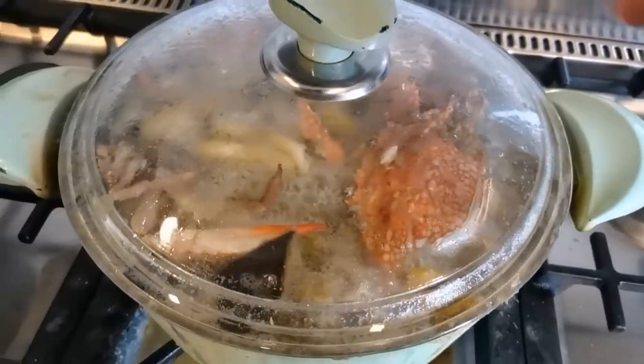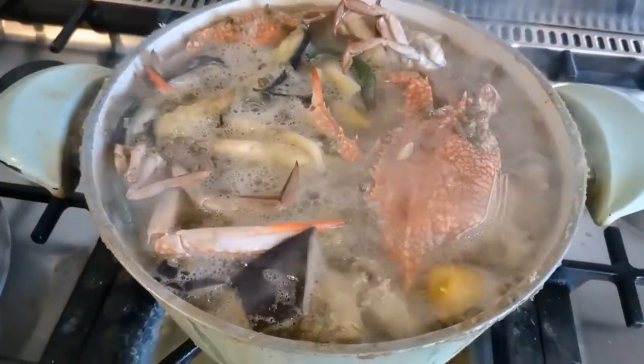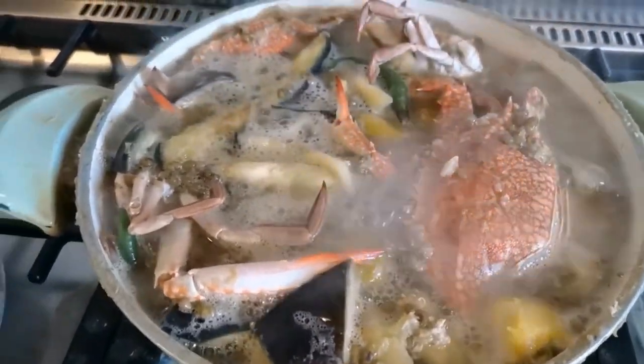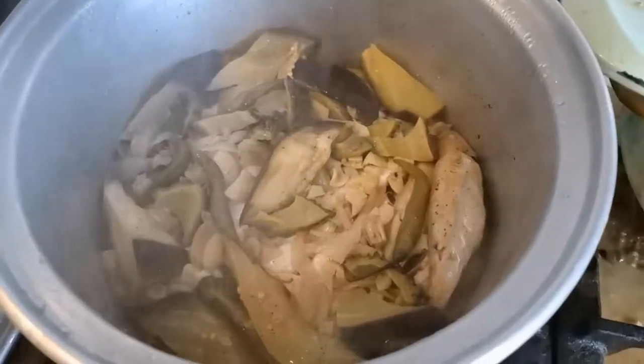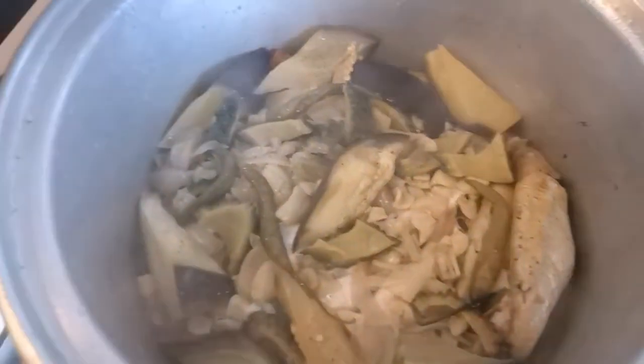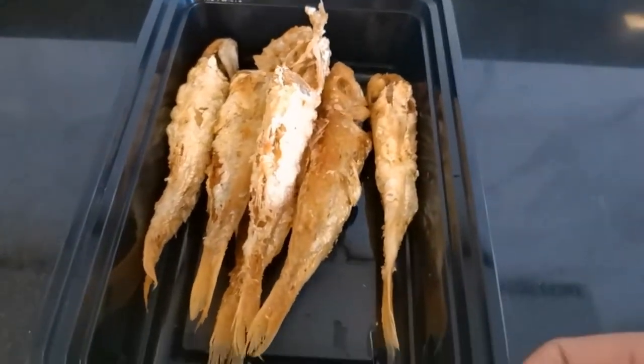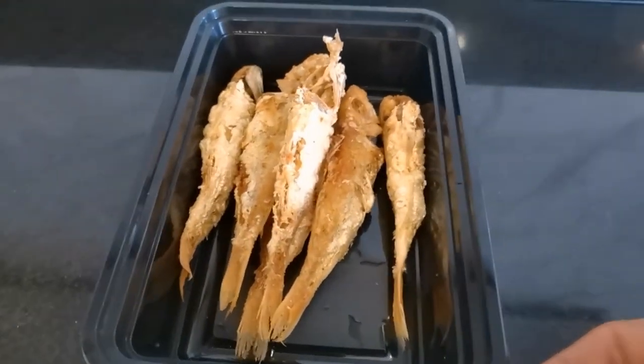It's all ready — everything is already cooked! Our mungo with crabs and squash is ready. Our paksiwo is ready — fish paksiwo. And our fried fish is ready. So that's our menu for today, guys. Thank you so much!